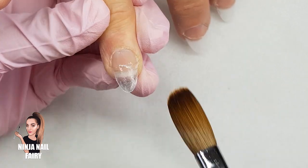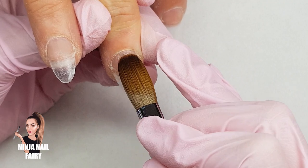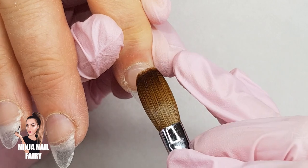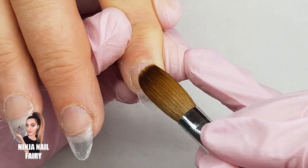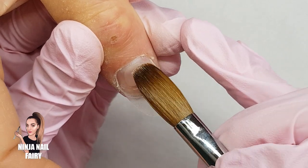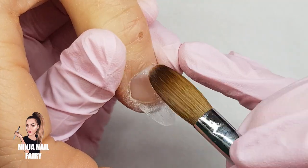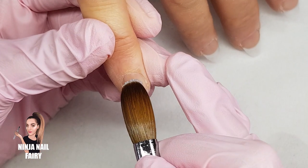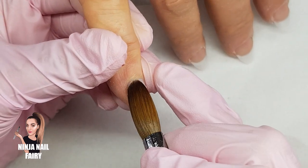Once I've done that I'll be back to do the design with you guys. Okay, so that's my clear base completely applied and dried and everything's ready to go for the full design.